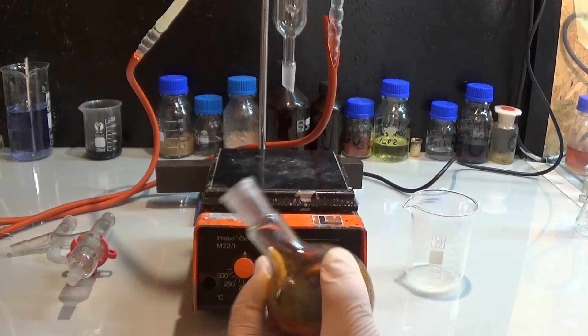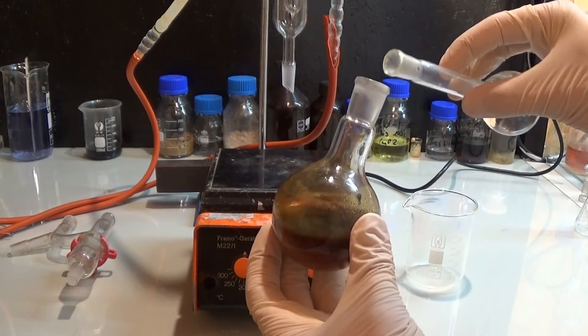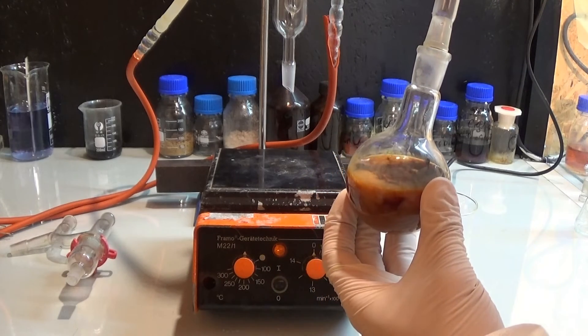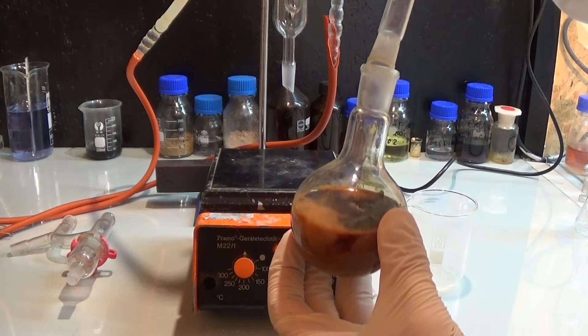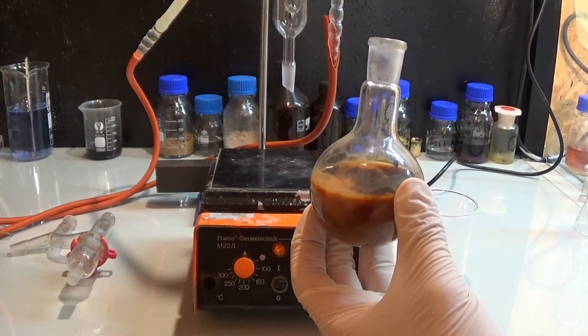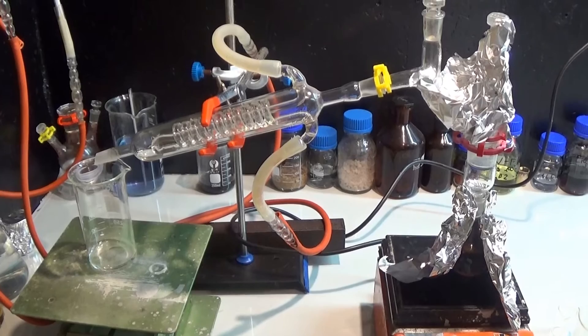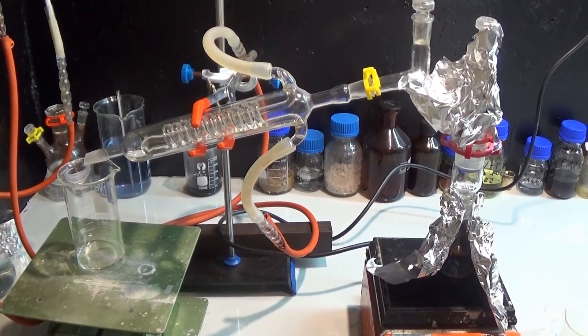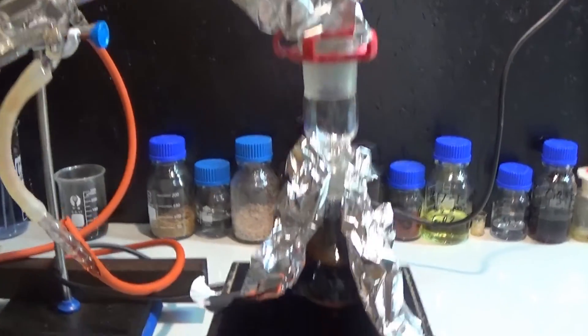The reaction mixture is then diluted with some water and again set up for distillation. This time I even have the footage so you get to see it. The distillation is continued until all of the organic solvents are gone and there is only water and crude potassium cinnamate left in the flask.